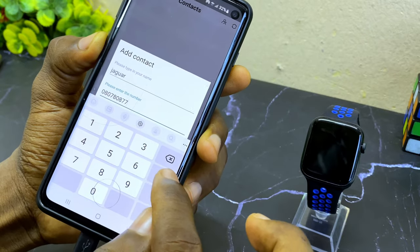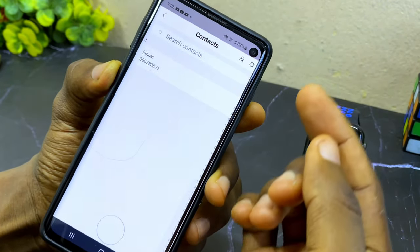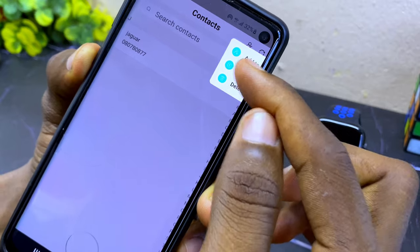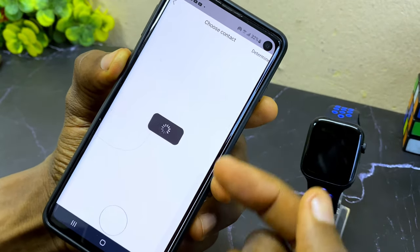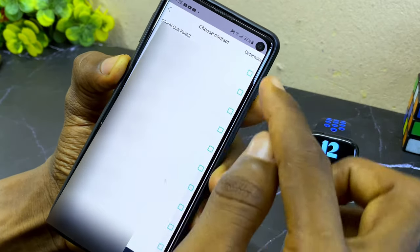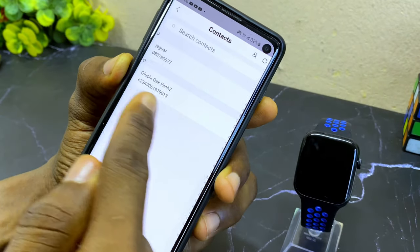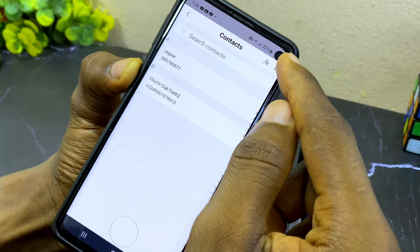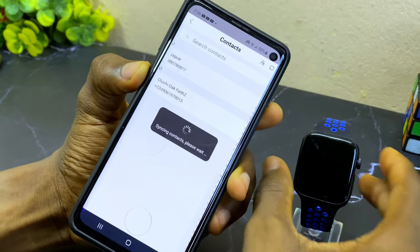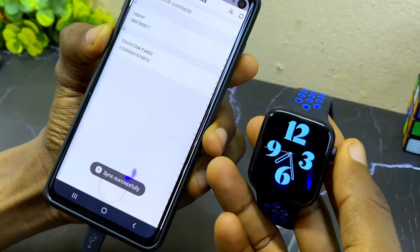If you want to add contacts from your phone, select the contact option again and select import — it's going to show your phone contacts. Wait for them to load up, then select the contacts you want to add. Select determine and you can see the contact has been added. Now sync it to your watch — select sync, and on the watch you'll see a logo showing it is syncing. It has now synced successfully.